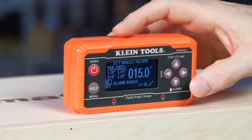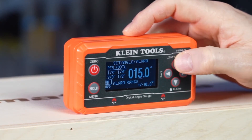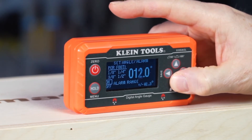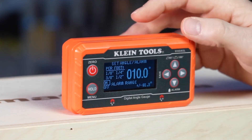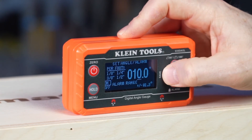Today we have it set at 15 degrees. We're going to step that down to 10 degrees and have the alarm go off once we hit within 1.3 degrees of that angle. I'm going to go ahead and press and hold the save button.